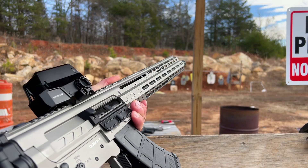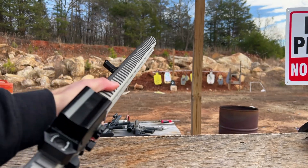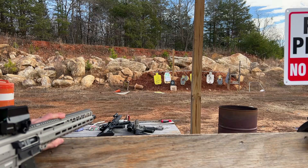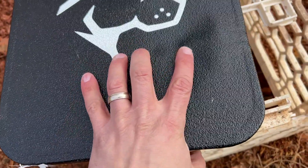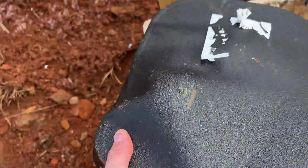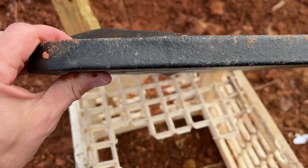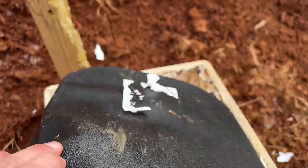7.62x39 out of the CMMG Bufferless Dissent — if you want more information subscribe to the channel and check out the full review of that rifle. Here is our impact, right next to the edge, and it stopped it with no issues whatsoever. It does have some more backface deformation, probably about half an inch, but again it stopped it no problem.